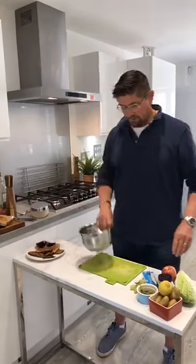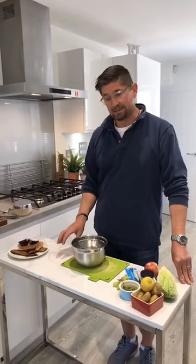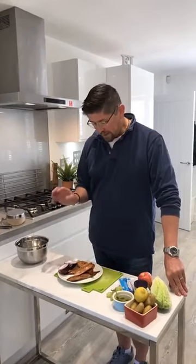Really easy one today, just probably ten minutes. One of my favourite things to eat, definitely my favourite fish, and in this form something that everybody I'm sure will love. It's a favourite of my mum's, it was a favourite of my gran's — smoked mackerel pâté.